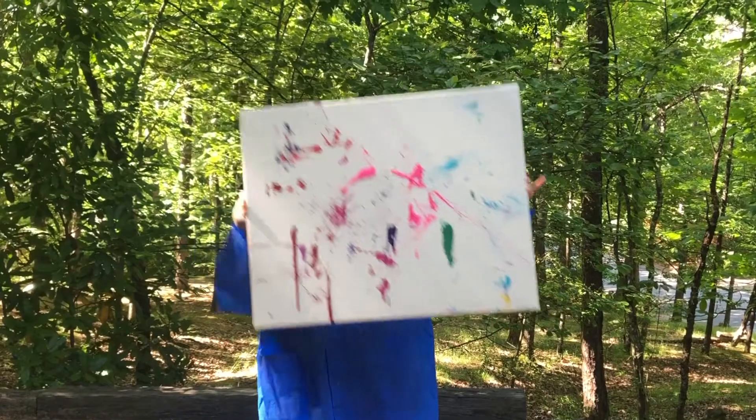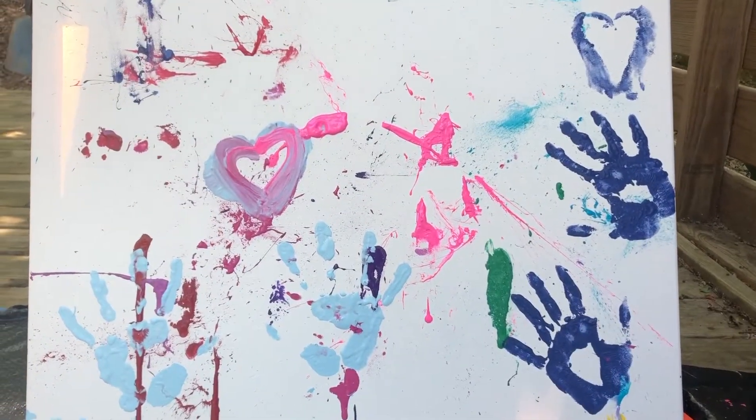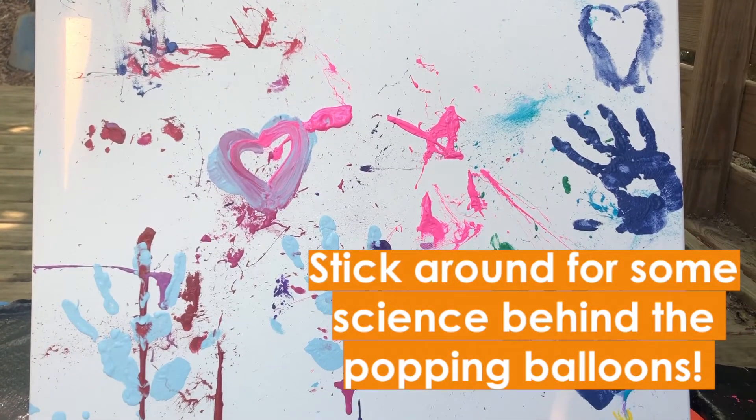A masterpiece. Stick around for some science behind the popping balloons.